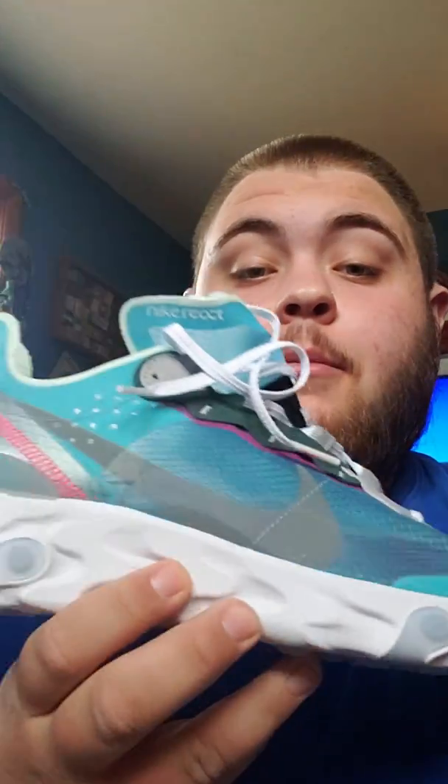What's going on guys, it's Dope Kicks back again with another video. Doing this kind of different, just in my room chilling about to go to work. I just got these Nike React Element 87s - super dope sneaker. I had another pair, I think I did a review on them, the blue and orange ones. I liked those but I took them back because they were too big.